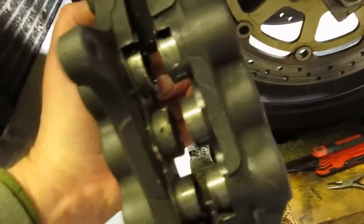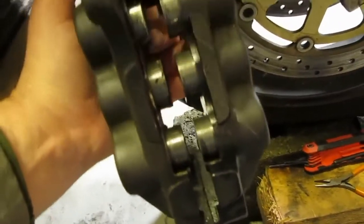So they've got to be stripped down, new seals put on. Bloody hell — 12 pistons to do, six on each side.